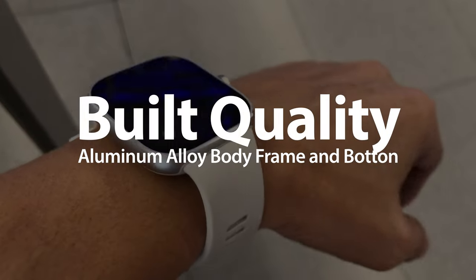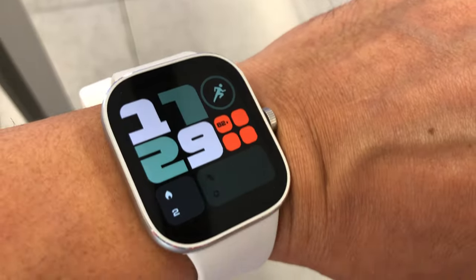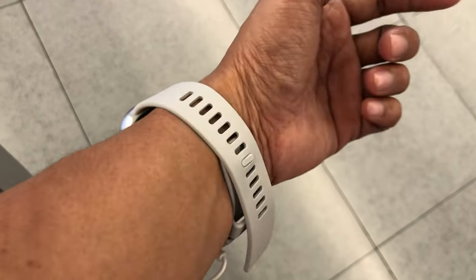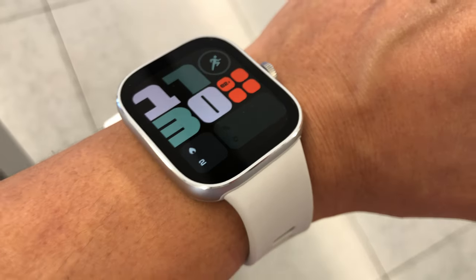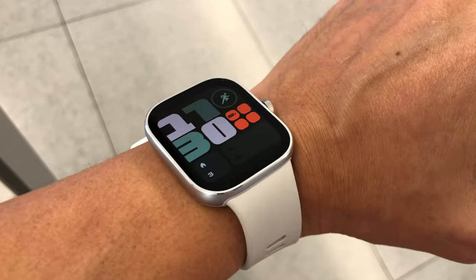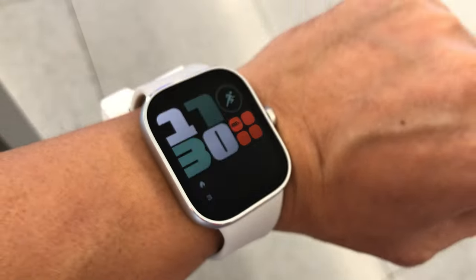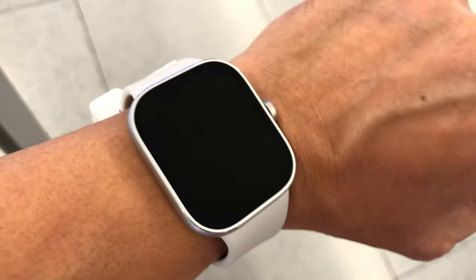Build quality: the body frame is made of aluminum alloy with one button on the right side, bigger than the previous Redmi Watch 3 and Active. It has a 1.97-inch AMOLED big display like the Apple Watch. Why is it the best alternative for Apple Watch? Because of its look, shape, and design — and for its budget price. You can get 20 days of battery life with a 470mAh capacity.